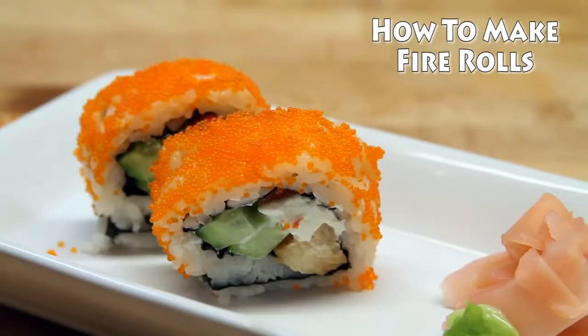Hello everyone! Thanks for coming to the Japan Food Channel. Today we're gonna make some more excellent sushi — and look at this, this is beautiful.